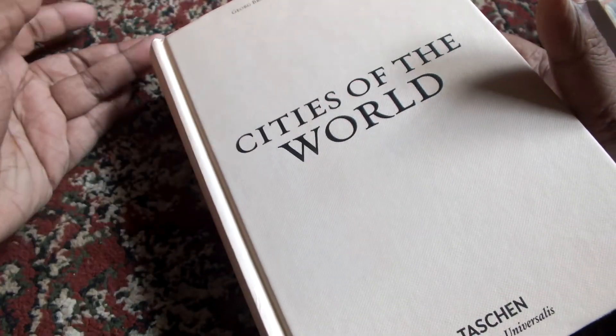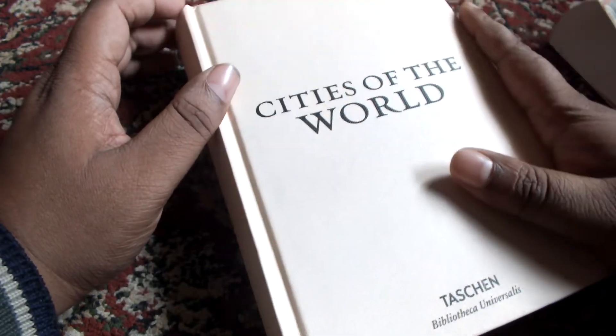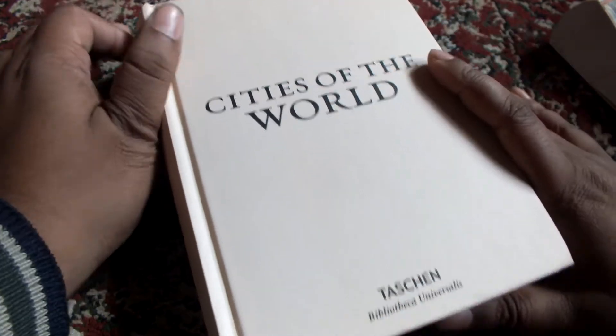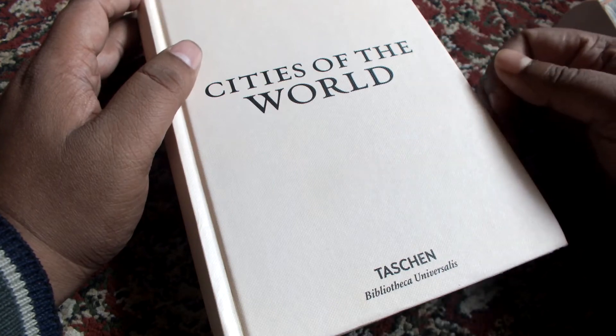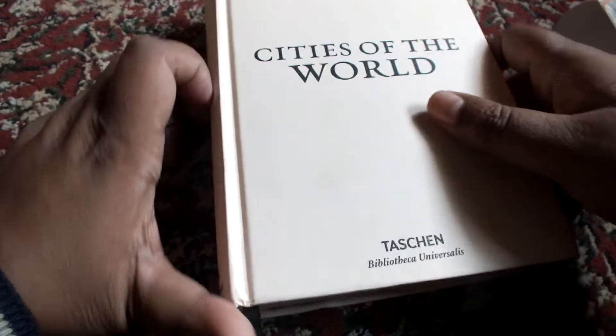I read it as part of recreational reading, like after dinner. These are very interesting in the sense that they contain notes on how cities of the old world were. I love the illustrations — I'll show you a few.